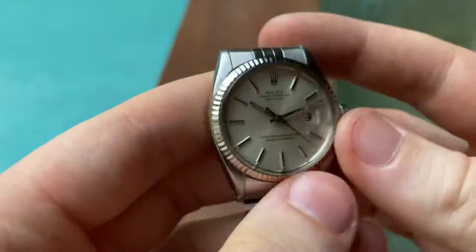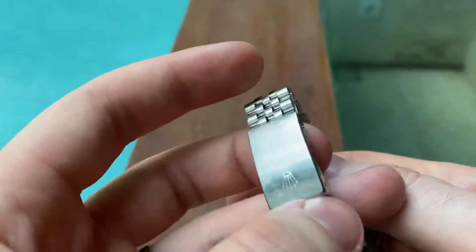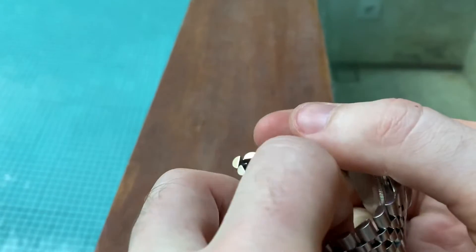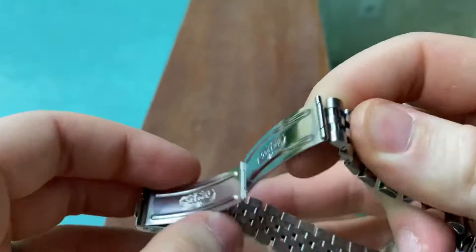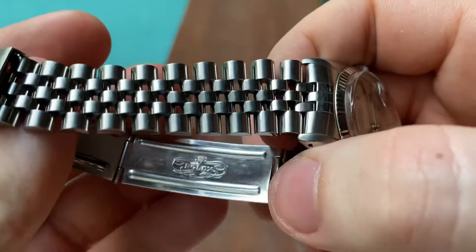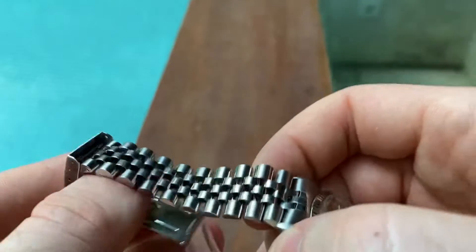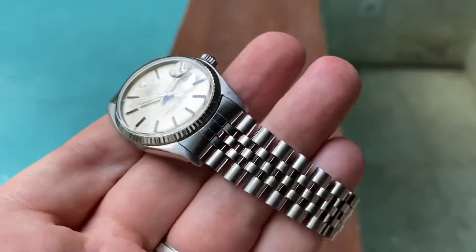The bracelet is the original Rolex Jubilee bracelet, but it's not original to this watch. It has an S2 clasp. The S dates it to 1994 and the 2 to February, so this bracelet is from February 1994.